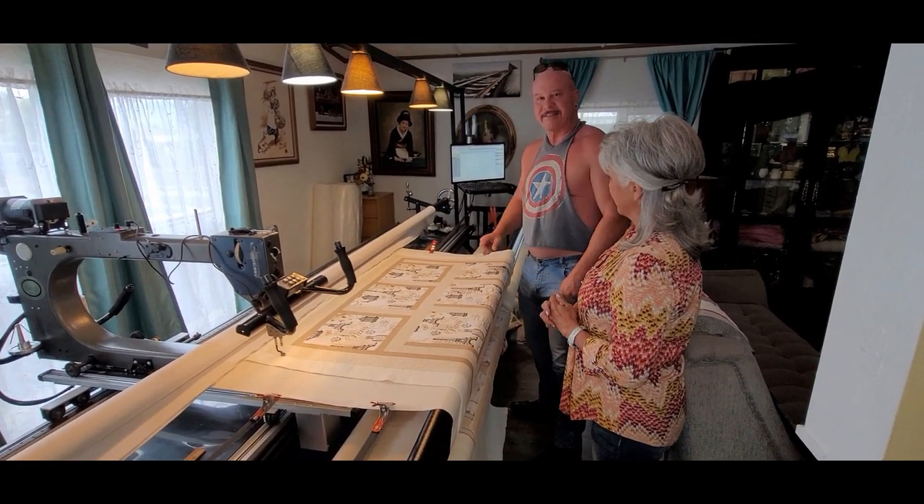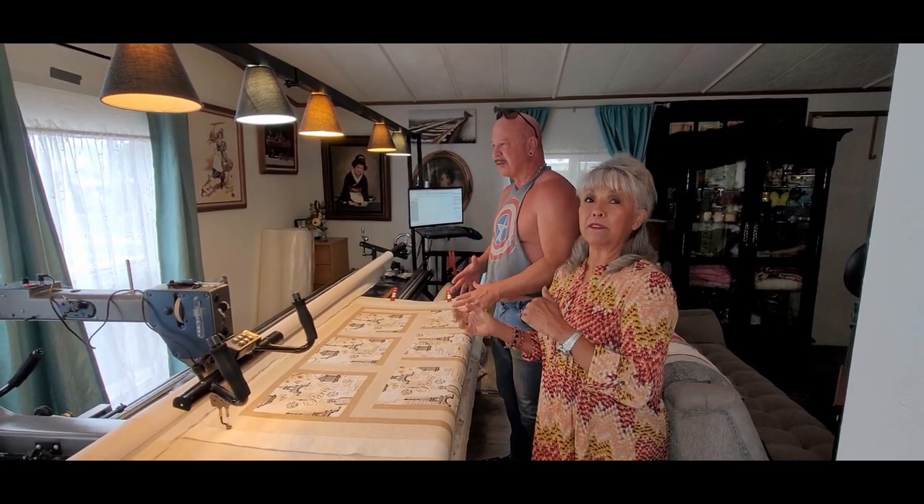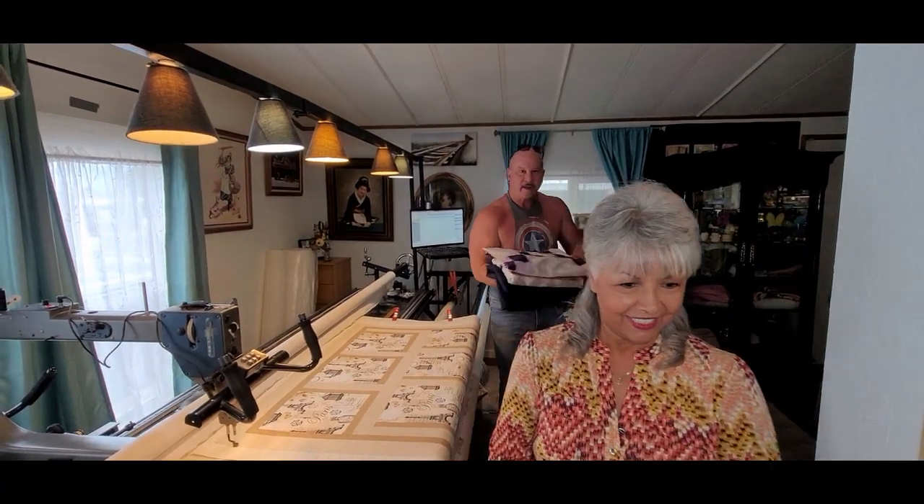When these machines get going it's actually kind of cool, but they're super noisy. So she's not going to start it right now. Let's go sit down and talk. Every conversation with a long-armer is going to be different, but there's a basic set of information they're going to need and a couple of decisions you have to make. Make sure you bring the quilt with you — they'll probably want to fold it open and look at it.